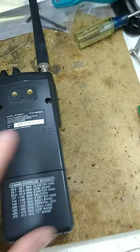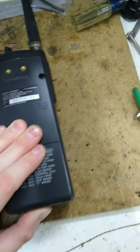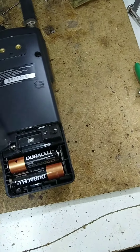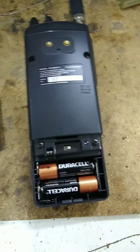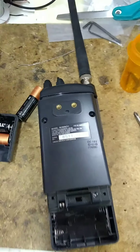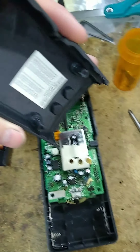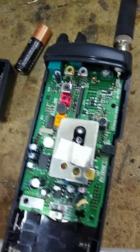To get started, first I want to remove these two screws. Remove these two screws and remove the batteries. With those four screws removed, this cover simply comes right off and here you have one of the boards.